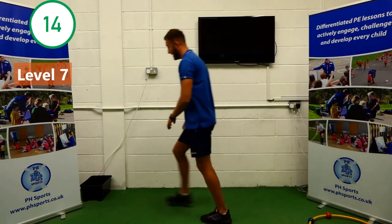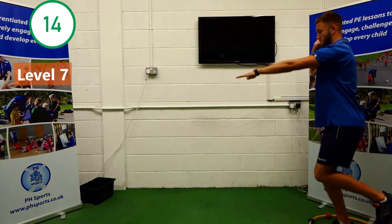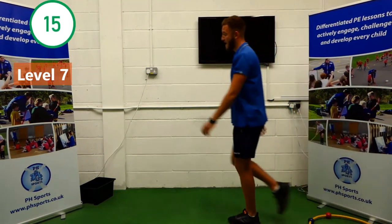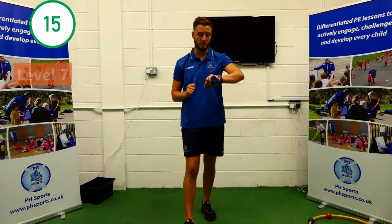That's fourteen. And that's fifteen. Key Stage 2, have a quick drink, a quick break for ten seconds. Ready, go.